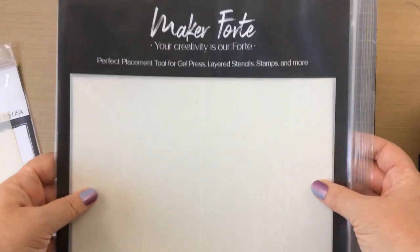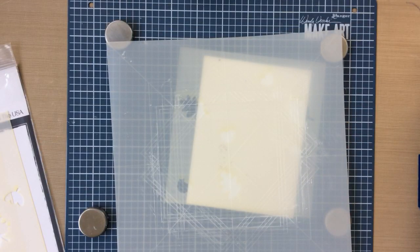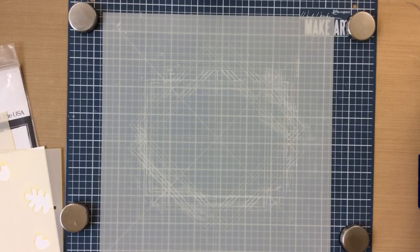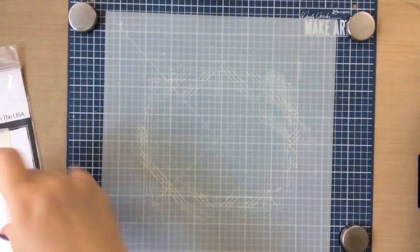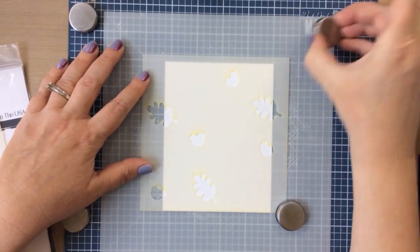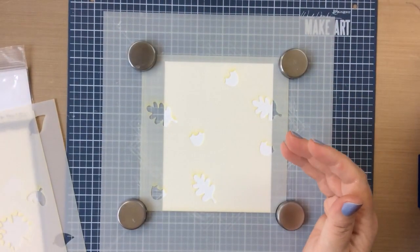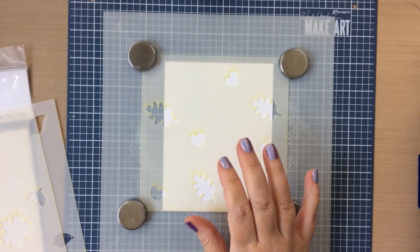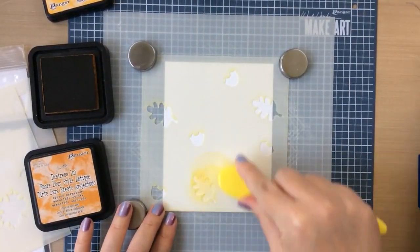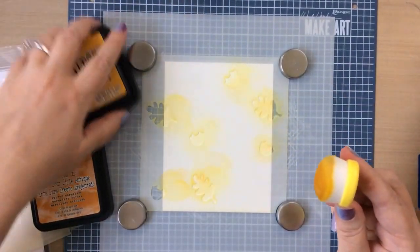For this card I'm going to use the other layering stencil that comes in the kit, but I always have a hard time lining that up, so I'm going to use this perfect placement tool created by Maker Forte. It is a guide to make sure you get them in the right place every time. It has some lines on it — you can see that mine is well loved, I use this all the time. I'm putting some repositionable adhesive on the layering tool and then lining that stencil up with the stencil line. There's a line for a six-by-six stencil, and that way when you put all your layering stencils in the same spot, lining up with that line, you'll get a perfect layered look. I'm using it with my Make Art Station — I love having the magnets so it's very easy to take the stencils on and off.